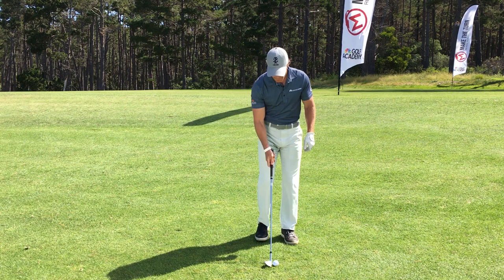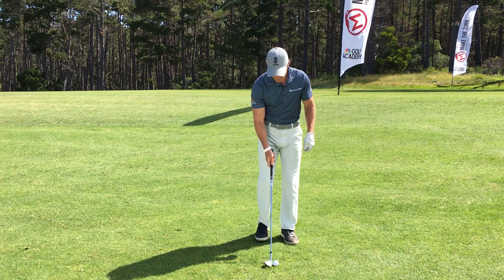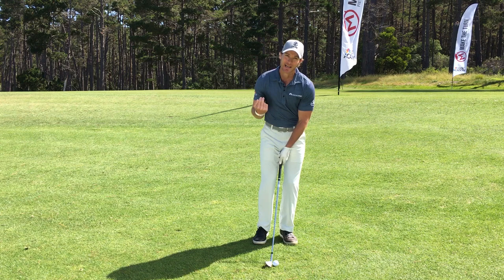What I like to do to accomplish these goals is get set up and take this lead elbow and fold it in a little bit — really soften it up. When I do that, it levels out my shoulders and it also gets the buttons of my shirt a little bit more ahead of the golf ball. That's where the bottom of my swing is going to be.